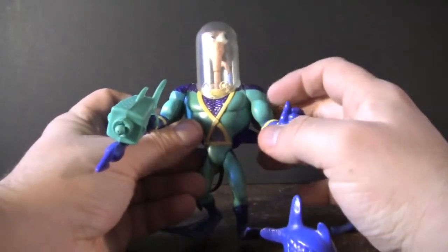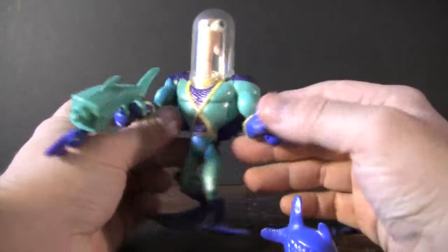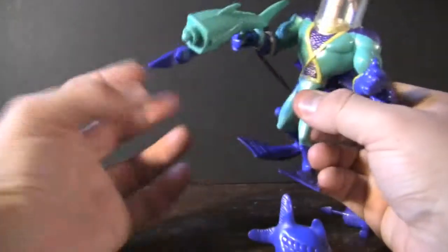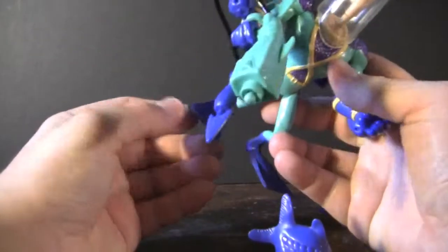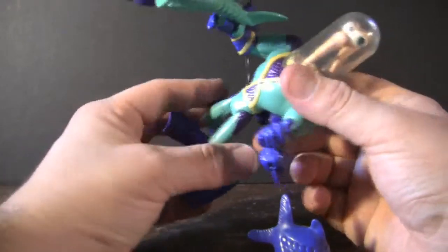I also like how they made it this nice kind of aquish greenish blue, and how they gave it a little bit of scale patterns. It really helps convey the aquatic nature of this figure. Another neat feature is actually the feet — they gave him little fins and flippers.